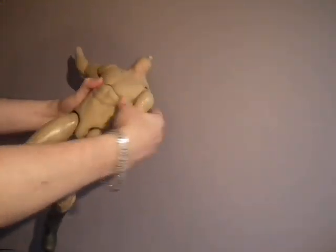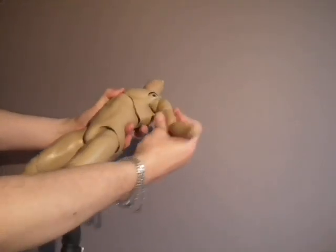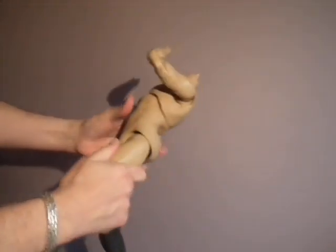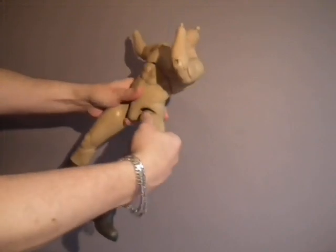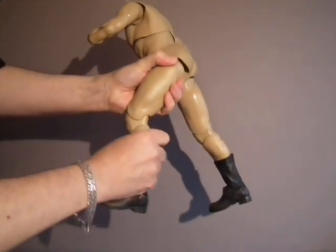There's a good range of movement in the neck. The arms also have a great range. Double elbows. Good range at the thigh. Likewise, the knee is a double knee.